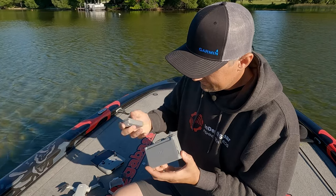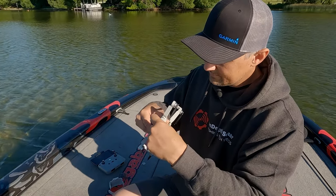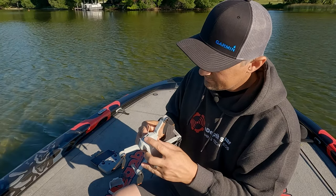Most drones have a short flight time because they don't get great battery life. In my case I get about 30 minutes of flight time, so it's really important to carry extra batteries and a way to charge them throughout the day. When I bought my drone I bought the fly more package that included a battery charger and two extra batteries, so I can get about an hour and a half of flight time while on the water. It's also a good idea to have a way to charge the drone in your boat or truck.